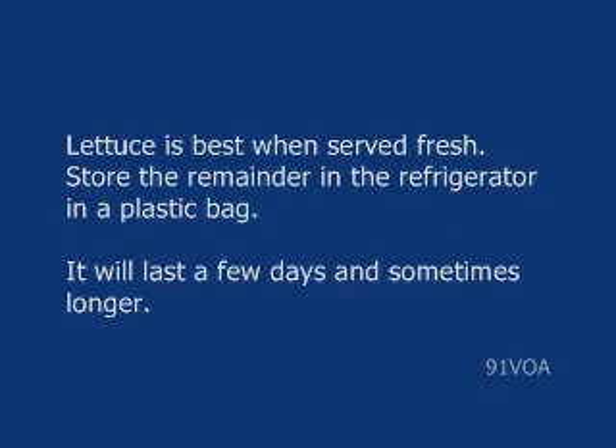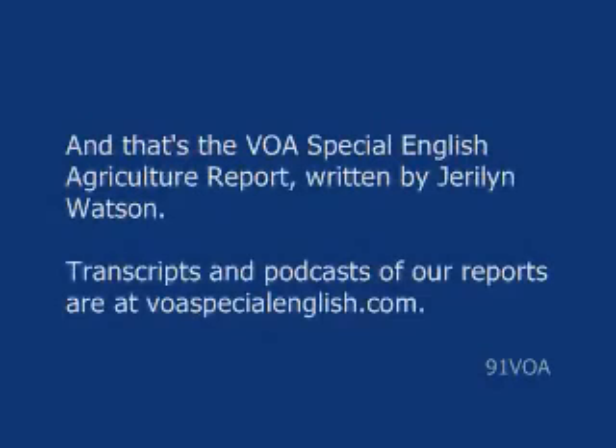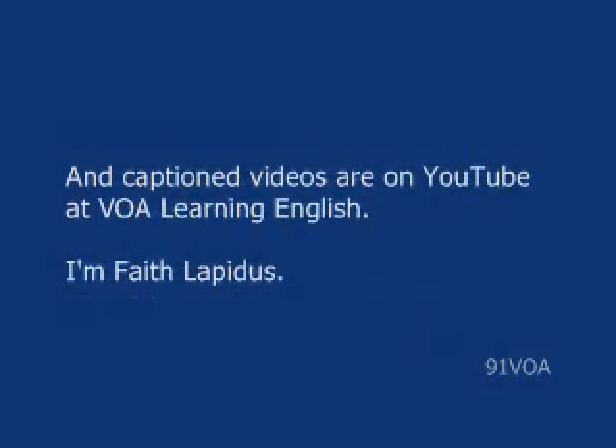Lettuce is best when served fresh. Store the remainder in the refrigerator in a plastic bag — it will last a few days and sometimes longer. That's the VOA Special English Agriculture Report, written by Jerelyn Watson. Transcripts and podcasts of our reports are at voaspecialenglish.com, and captioned videos are on YouTube at VOA Learning English. I'm Faith Lapidus.